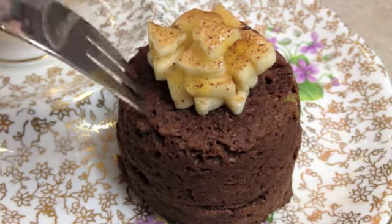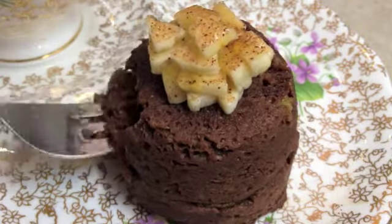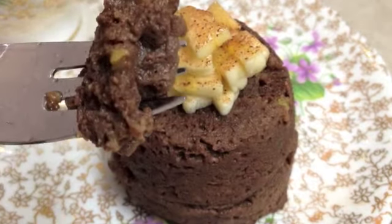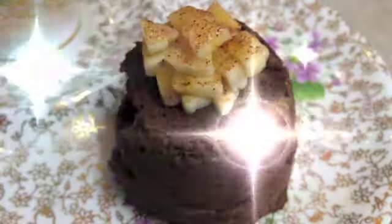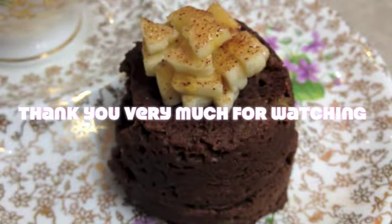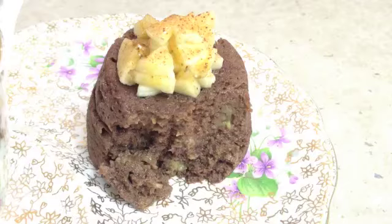Have a little taste, shall we? It's really quite moist. You can see the chunks of banana in it. It would be like a pudding, but it's really nice. That's quite good. Thanks for watching.